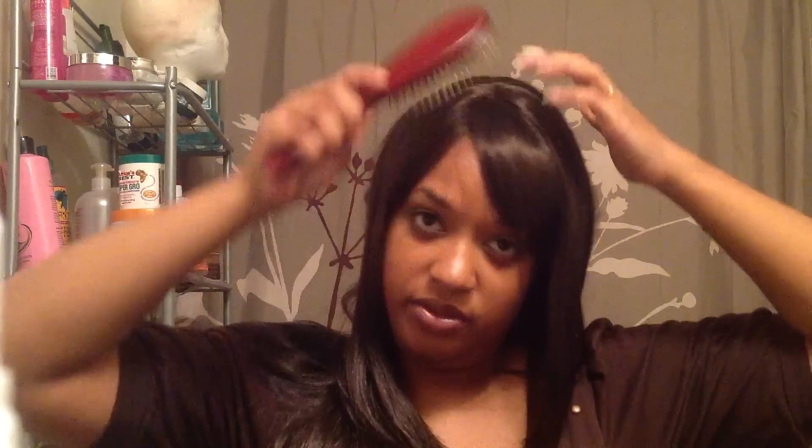I need to cut down the shine with some baby powder and figure out how I'm going to exactly wear these bangs. I'm probably going to wear this tomorrow — just throw a whole bunch of cornstarch on this piece and rock it tomorrow. I'll rock this until it falls apart because it seems like it's going to fall apart pretty quickly.